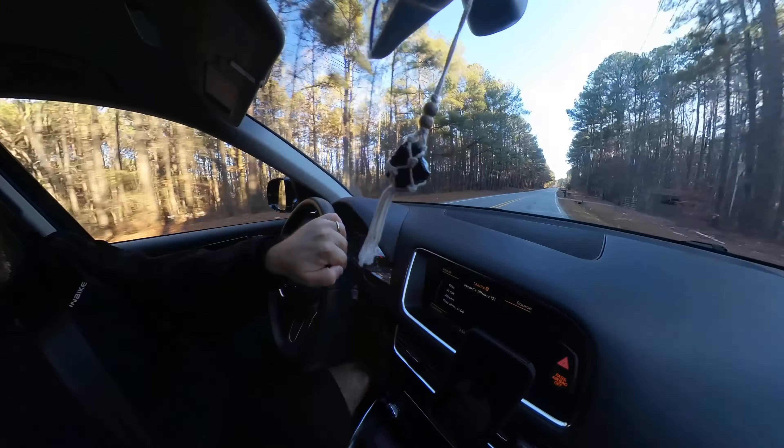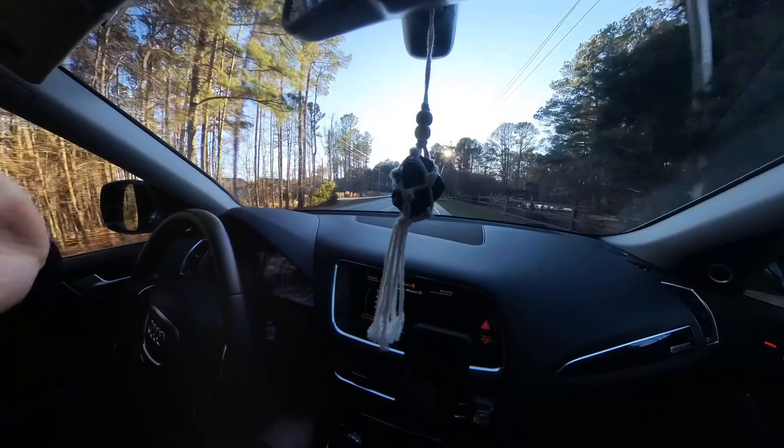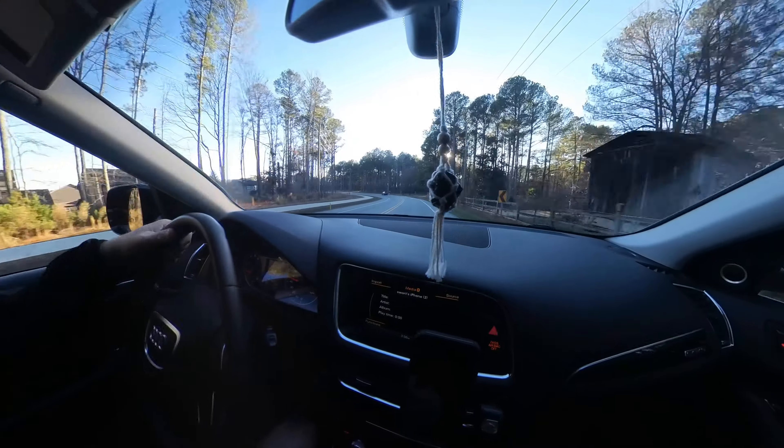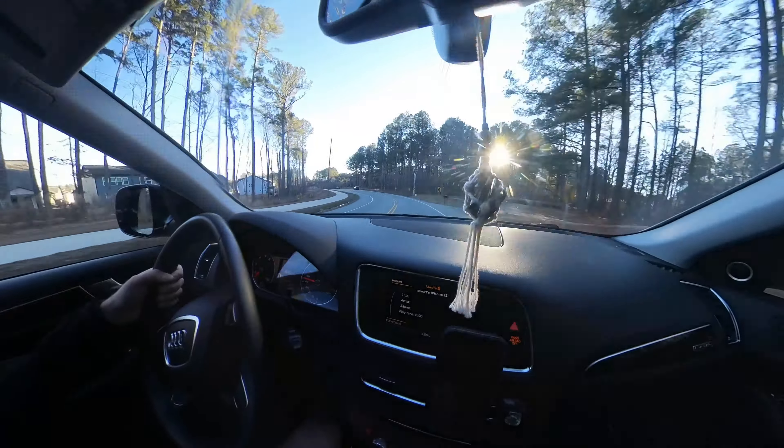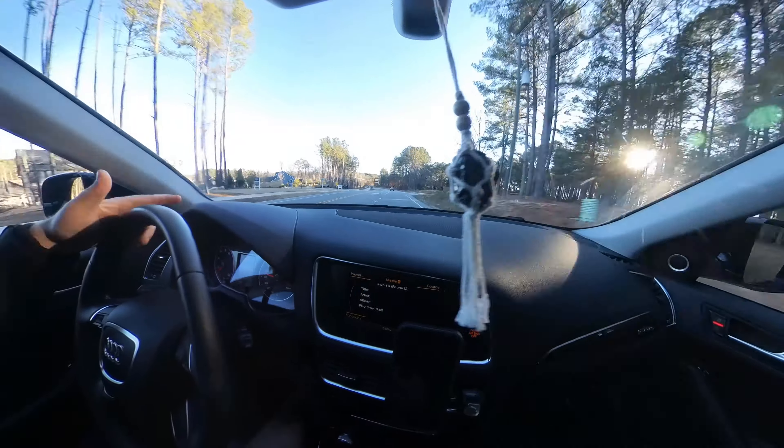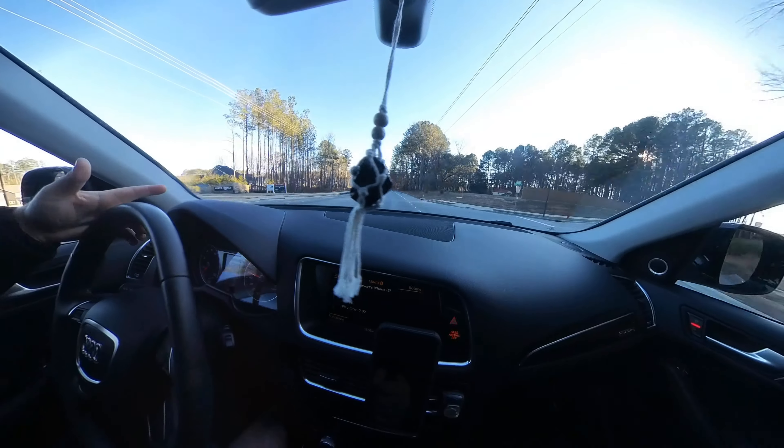Going forward there will be a lot more shorts, a lot more riding content, and I plan on doing snowboarding content throughout the winter. When springtime comes around, it's full-on mountain biking — we're gonna be up at Sugar Mountain and Beach Mountain, doing their bike parks. I have everything planned out and I'm pretty stoked.